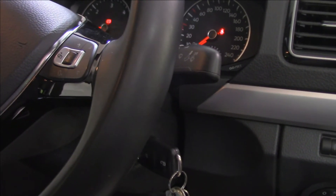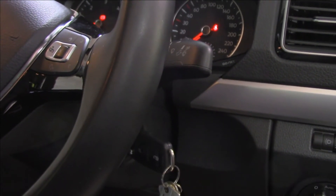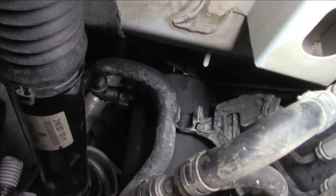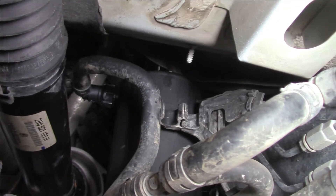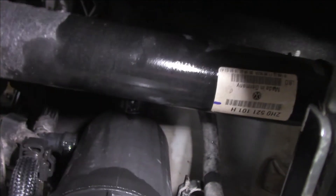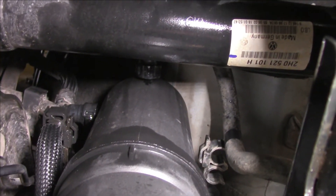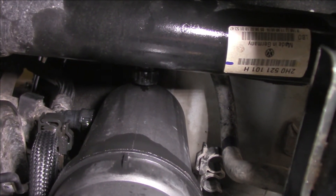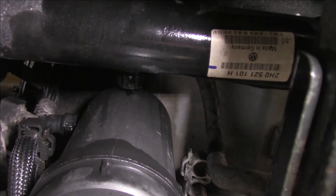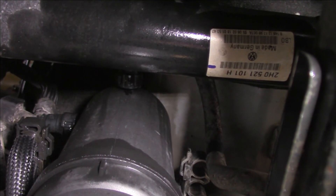And there we have it — fully primed system. I need to go underneath and make sure there's no leaks. Now there's no leaks from those connections at all. Check the other one — that looks OK to me. There's just a little drip hanging there from when I fitted it, I'll give that a wipe down shortly. She's up and running — primed and done.